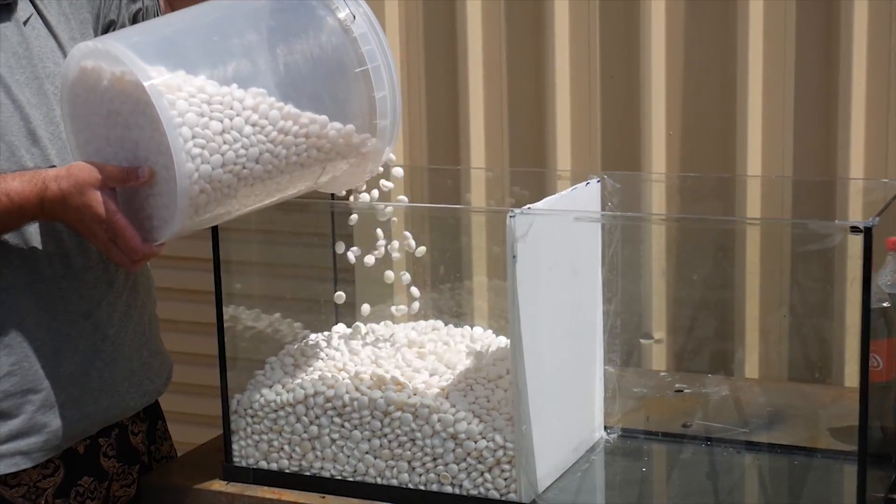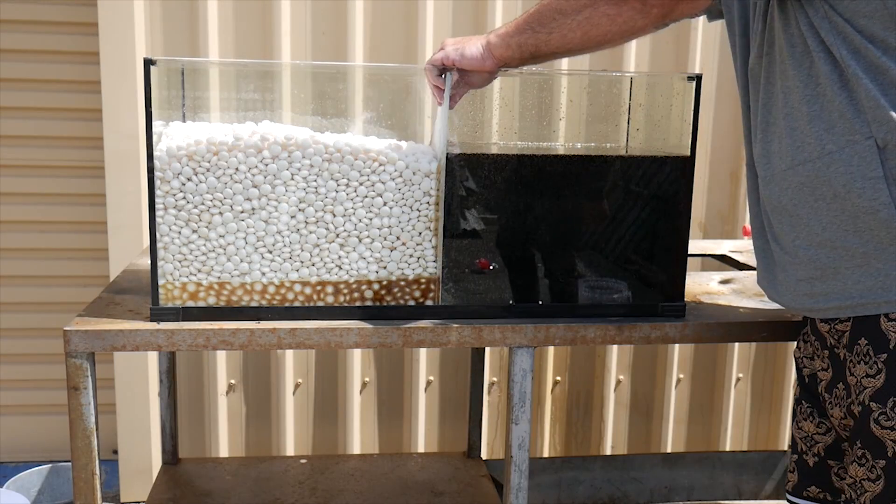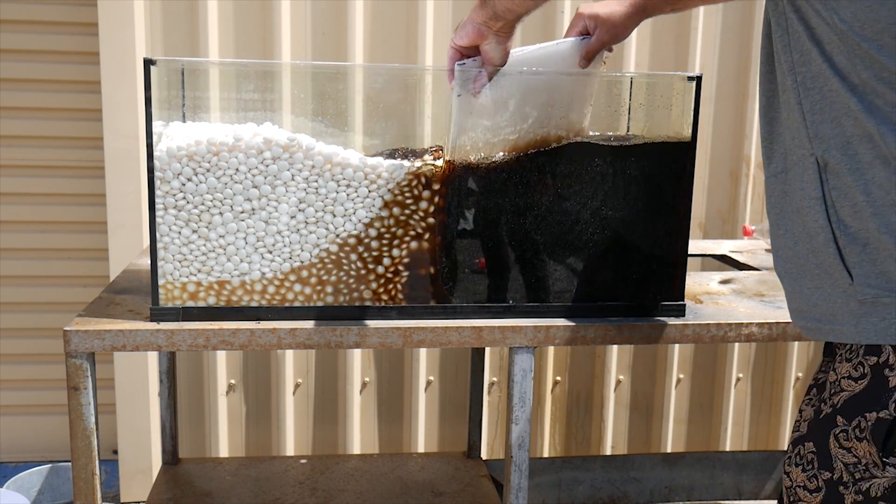This is what happens when you put 16,000 Mentos and 60 liters of Coke into a fish tank. 3, 2, 1, let it rip!